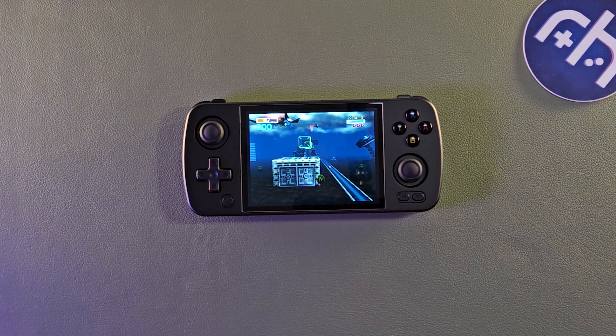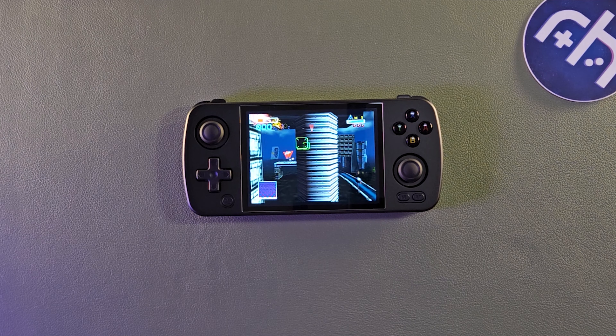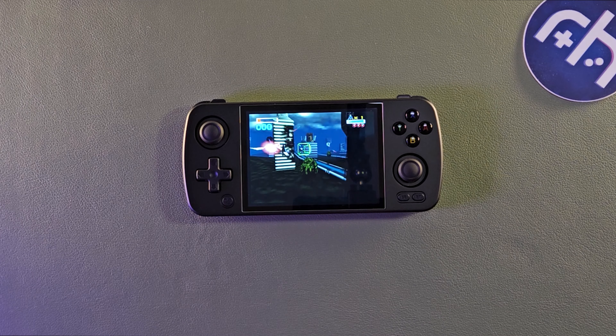What's going on everybody? This is Stubbs here from Retro Handhelds. Today we're going to take a look at the RG405M from Anbernic and get some first impressions going. Let's go.